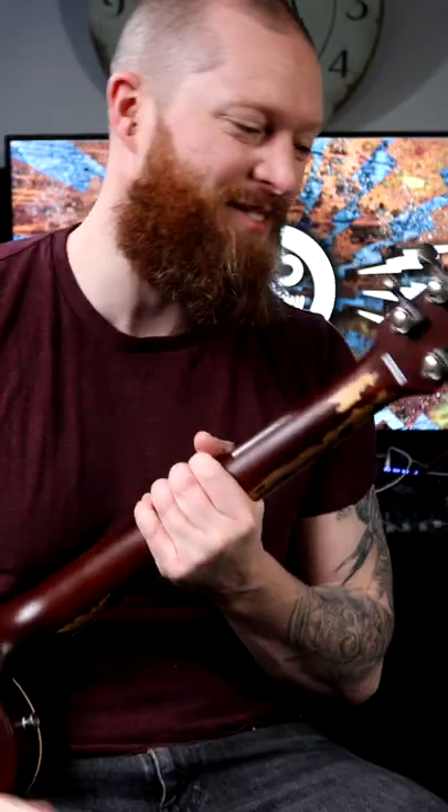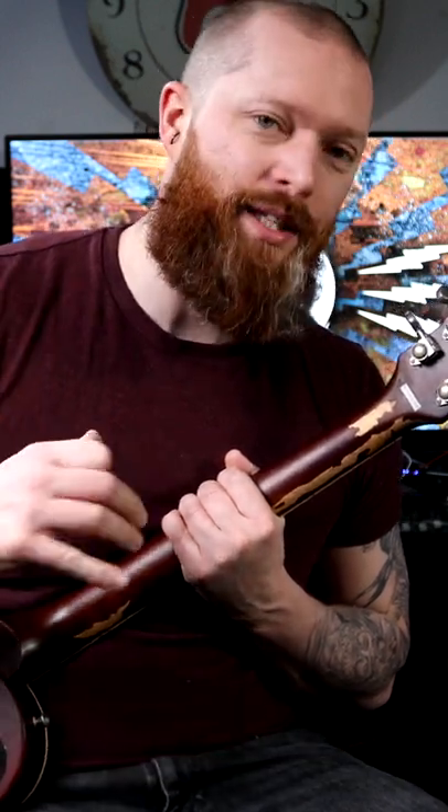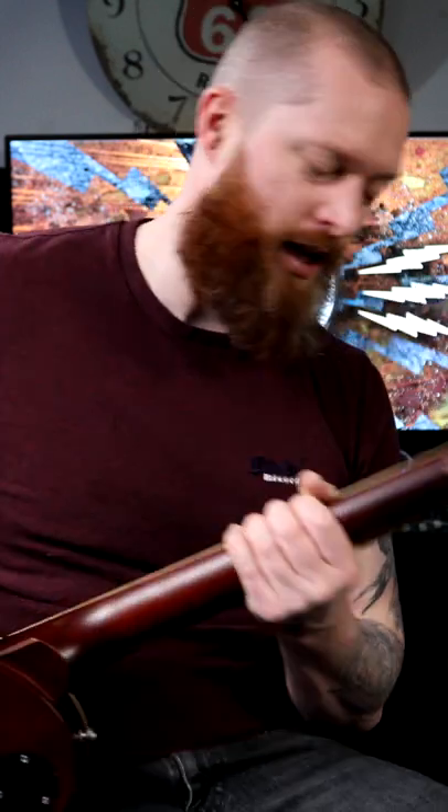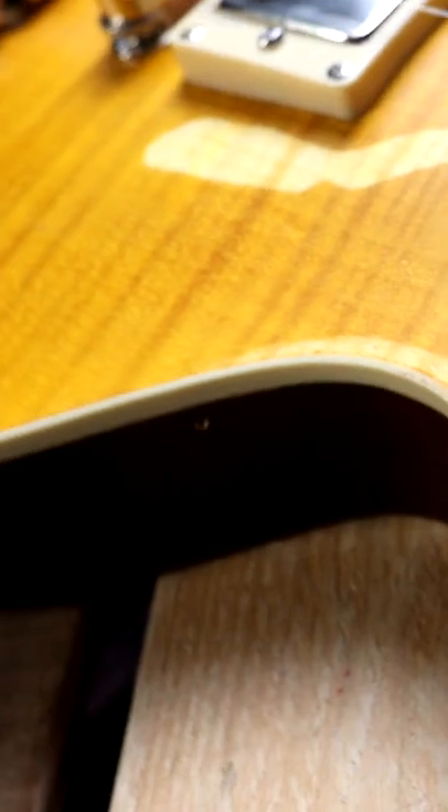I just think that's such a cool little touch. You may get this new guitar and think, why has it got holes in the headstock? It's because it's made to look like it's had bits updated over time. This one's relic, so it looks like it's played in. It looks like it's got a story.